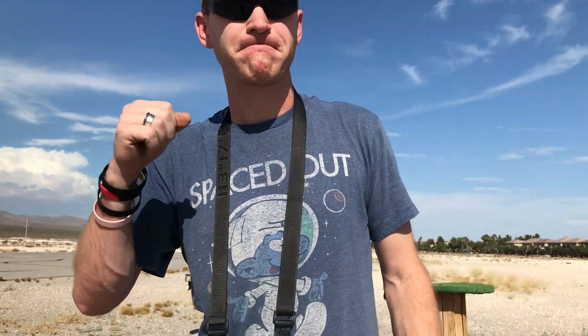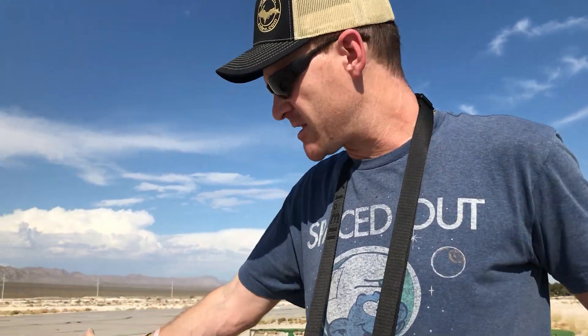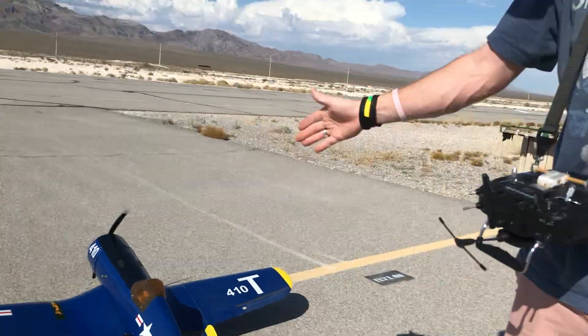First gas airplane. It was a gift — it had a broken wing. I fixed it, got it running, put a flight controller in it, but it doesn't work well.